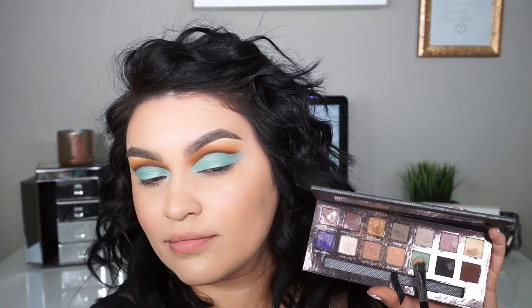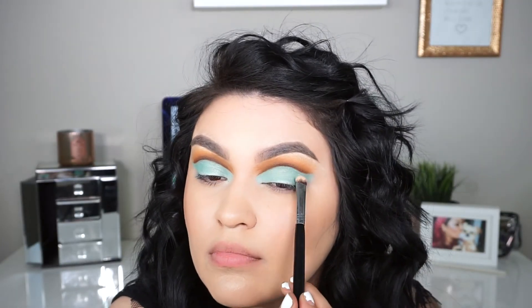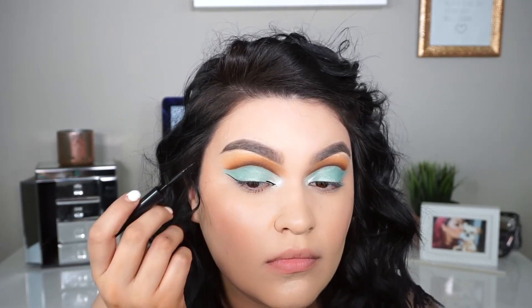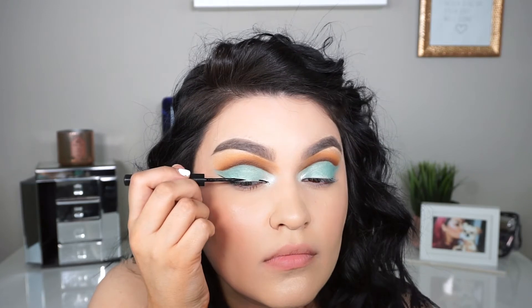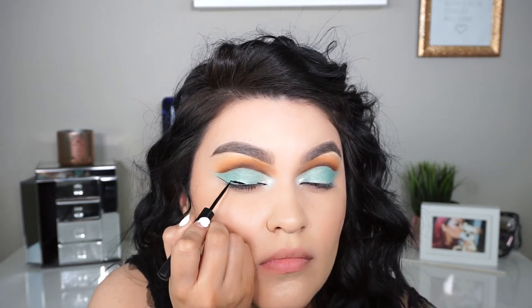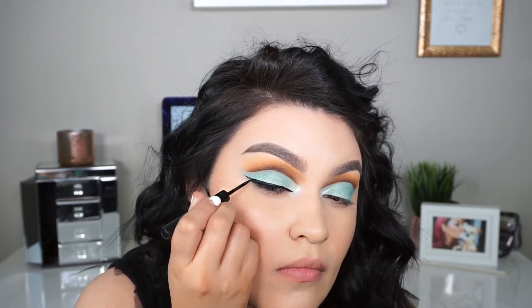To set the cream color, I'm going into the Anastasia Self-Made Eyeshadow Palette using the color Isla. I know I never do eyeliner, but I feel like this look definitely needed a wing liner, so I'm going into the Bomb Cosmetics Swing Eyeliner in matte black — I really love this eyeliner.